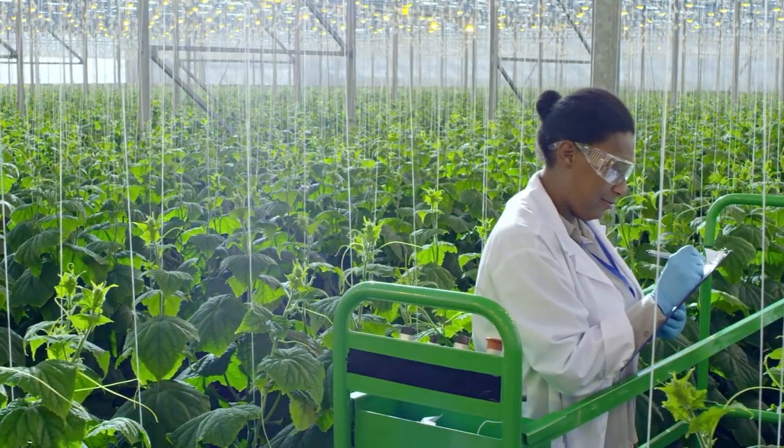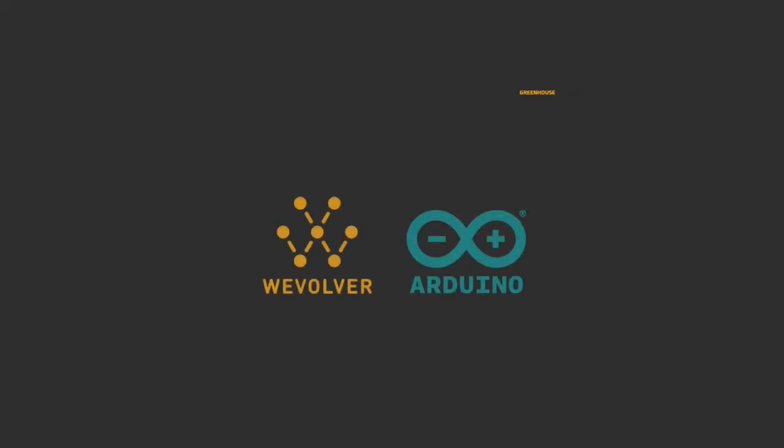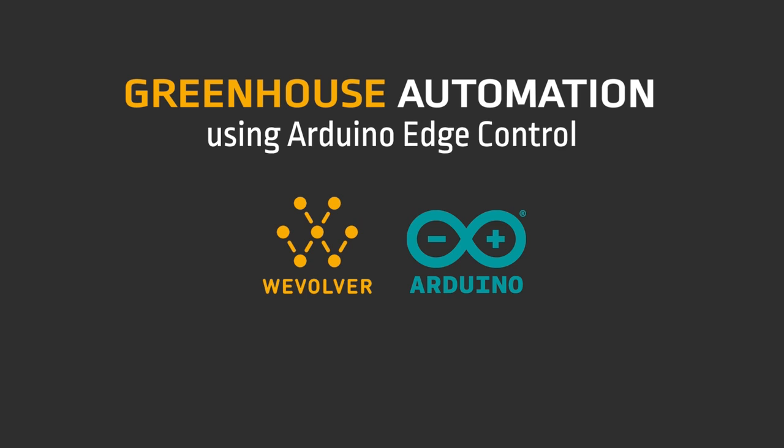Arduino Edge Control provides a unique set of features suited to automating greenhouses, farms, and commercial agricultural products. Read more about the Arduino Edge Control on Wevolver.com.